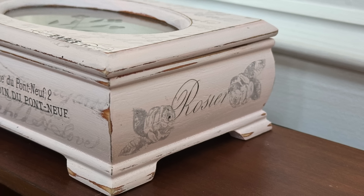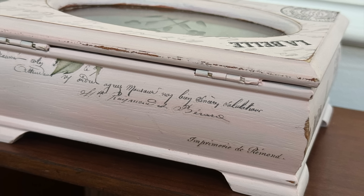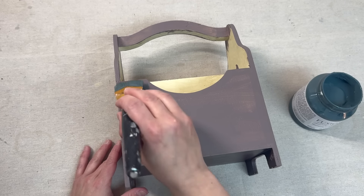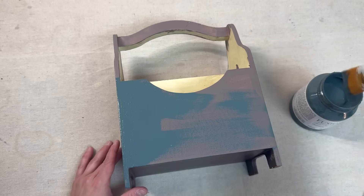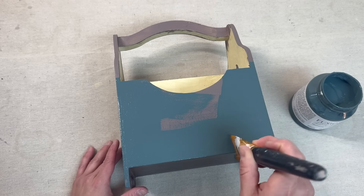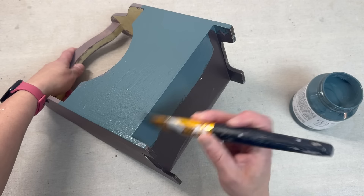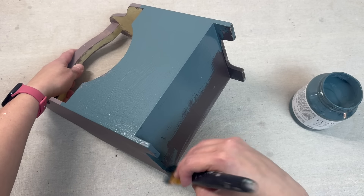I want to mention that the roses and one of the stamps on the top came from the IOD transfer set called Antiquities. One content creator I watch asked what you would never skip out on at the thrift store — and caddies and boxes are definitely my Achilles heel when it comes to thrifting. I found this one at the Goodwill outlet bins and I'm painting it in Homestead Blue. It's my first time using this color and I really like it — it has a very traditional and primitive vibe, and I feel like it would look great with a muted red for americana decor.